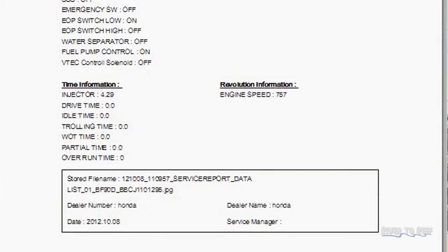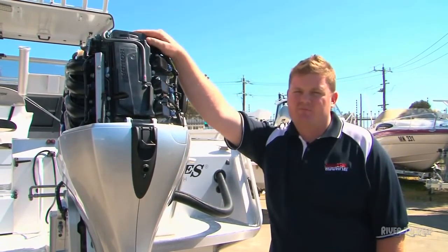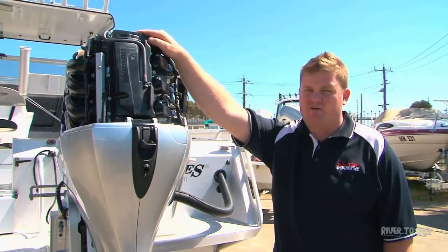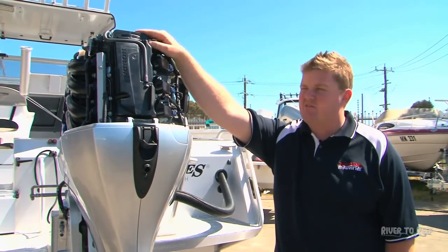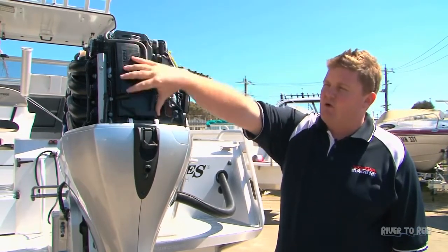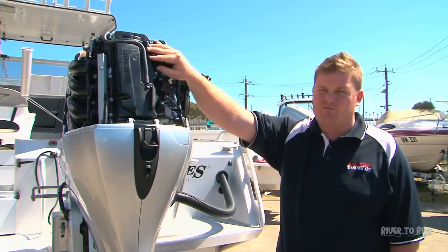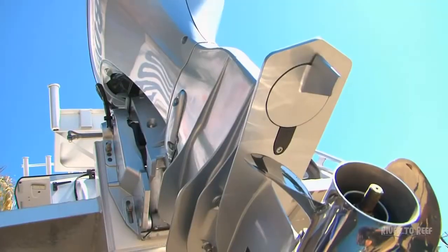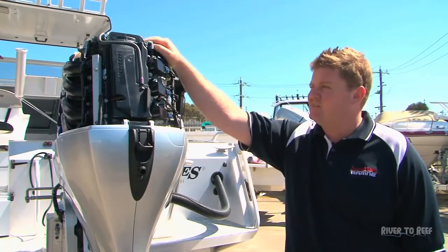When you go to the 200-hour or two-yearly service, it's a bigger service. Inside all four-stroke outboards there are valves, and the valves need to be adjusted regularly to keep the engine running right — if you don't adjust the valves, further down the track you're going to have problems. With Honda outboards, we're the only ones that use fully adjustable valves. In behind here is the rocker cover, or tappet cover as some people call it, and the 200-hour valve adjustment is a relatively quick job. We've actually got engines that have done well over 15,000 hours and are still running using the original heads and cylinders.